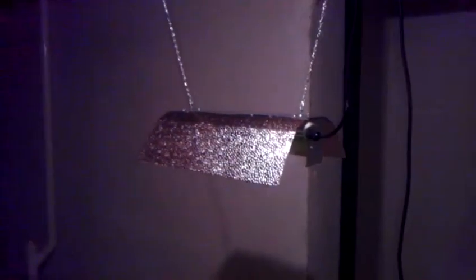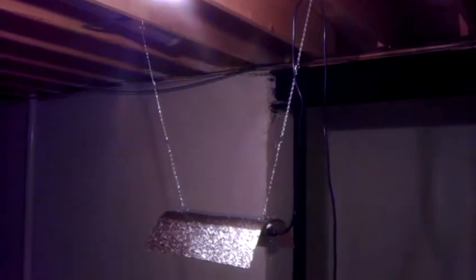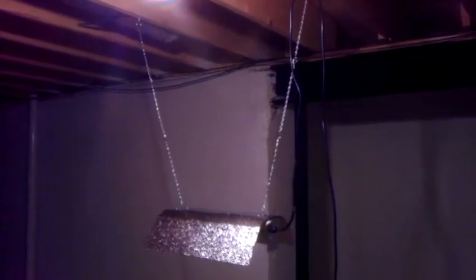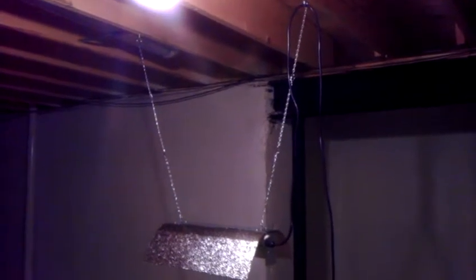Now this is going to be the actual 400 watt metal halide light that I've actually constructed. You can see here we have it suspended from the ceiling — we have the chain so we can lower it up or down if the plants start getting too large.